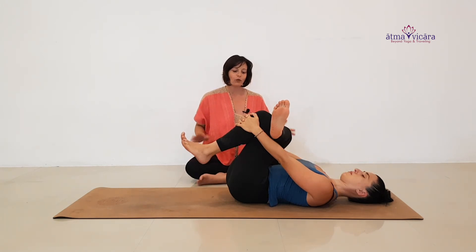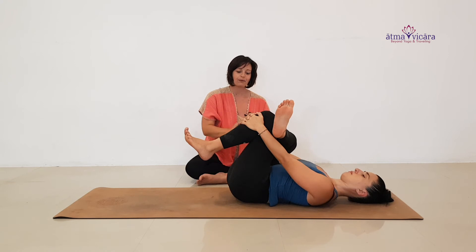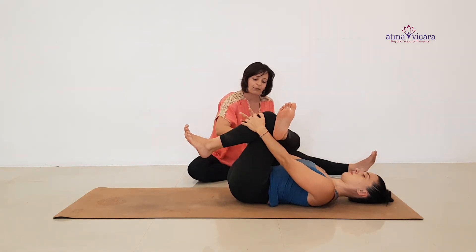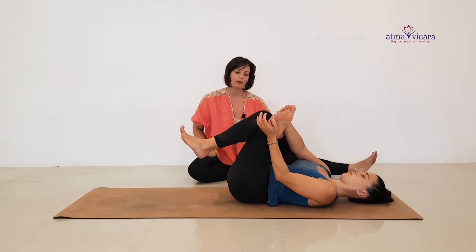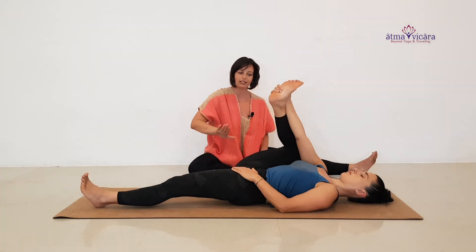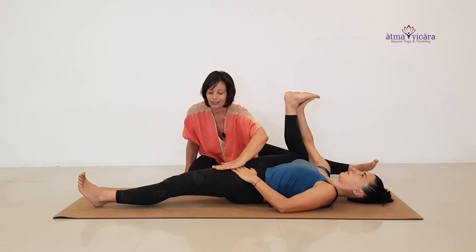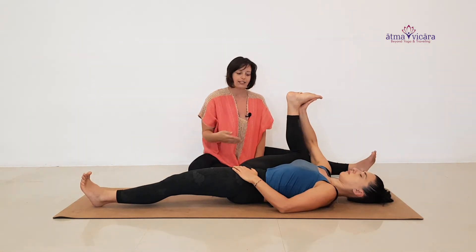After a few breaths, if you want, do a little rock side to side — that can be helpful for massaging your sacrum in this hip stretch. Then Christine is going to take the outside hand and place it on the hip bone as she grabs the outside of the foot with her inside hand, coming to a half happy baby — stretching this leg long, hand to the top of the hip to keep it rooted down, allowing the knee to fall towards the armpit and towards the floor, flexing through the foot, second toe pointed towards the sky, energy out through the heel.